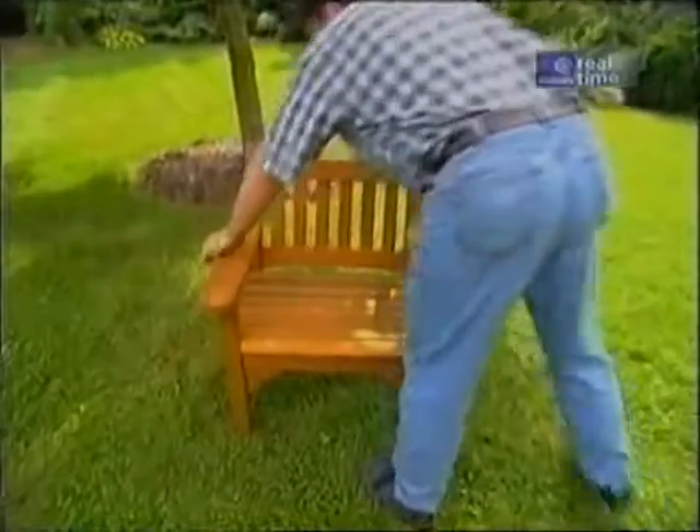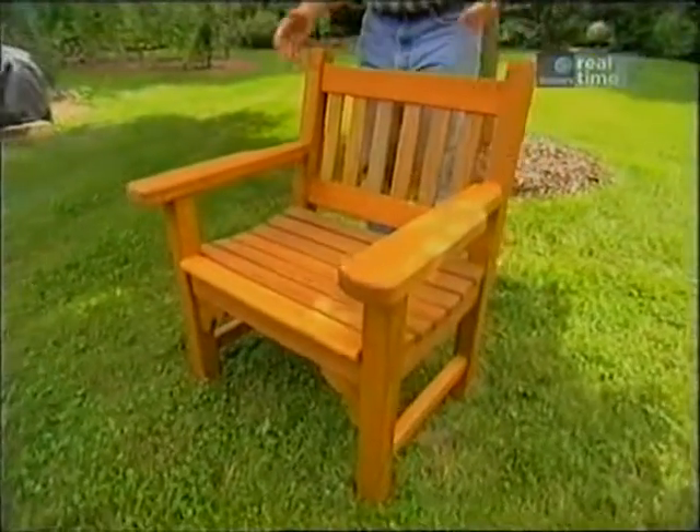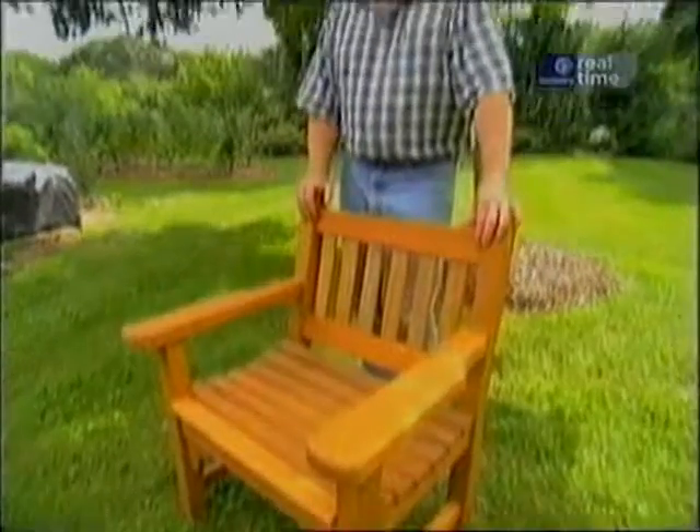Here it is, all dry, ready for many years of life outdoors without complaint. These are so popular around here, I'm going to have to build a few more.